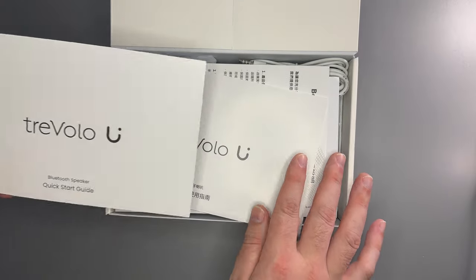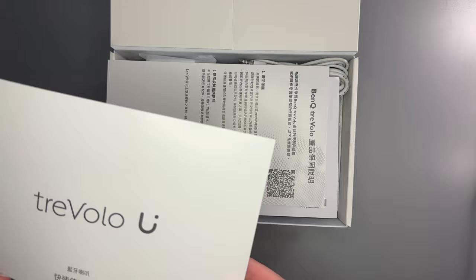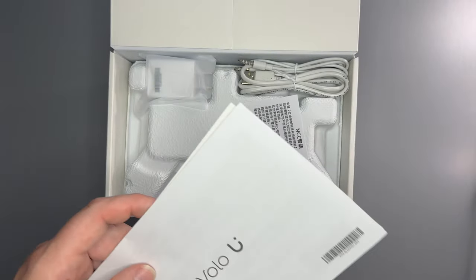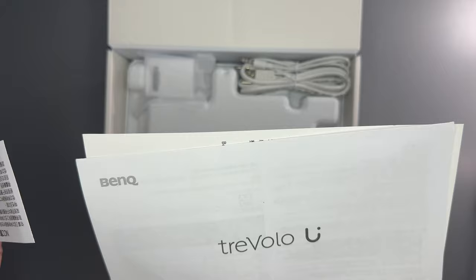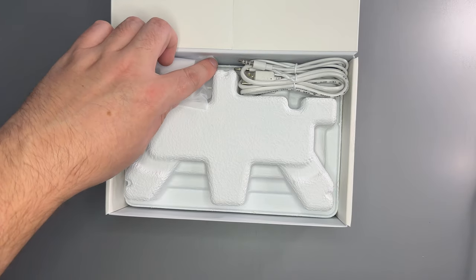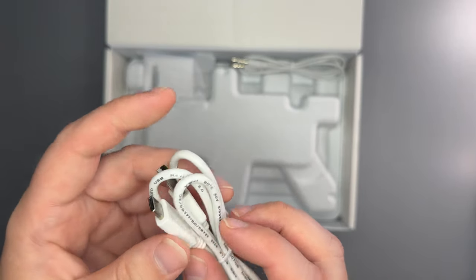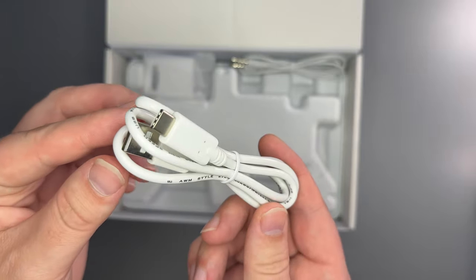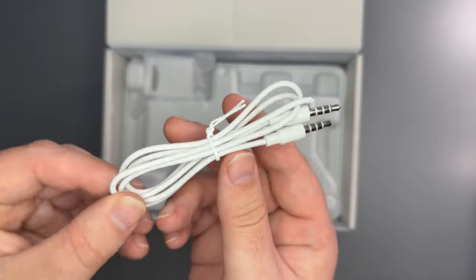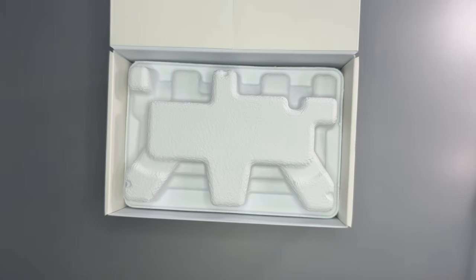Opening up, it has what appears to be a quick guide here — looks like a quick guide in Chinese, and some regulatory statements, quality assurance. It comes with a USB to USB-C cable. This is for charging and software updates; it does not transfer audio. We also have a 3.5mm jack and the charging block, so you get the block with the charging cable.